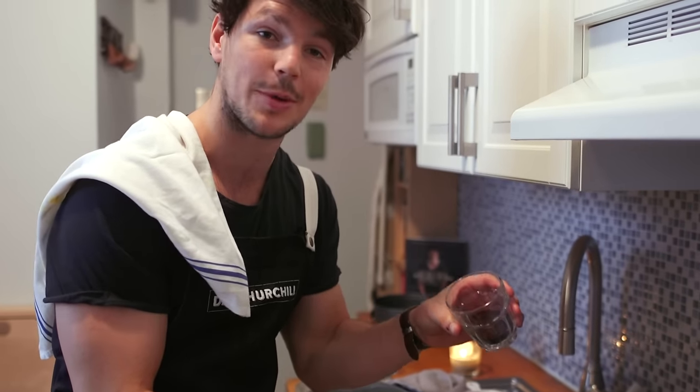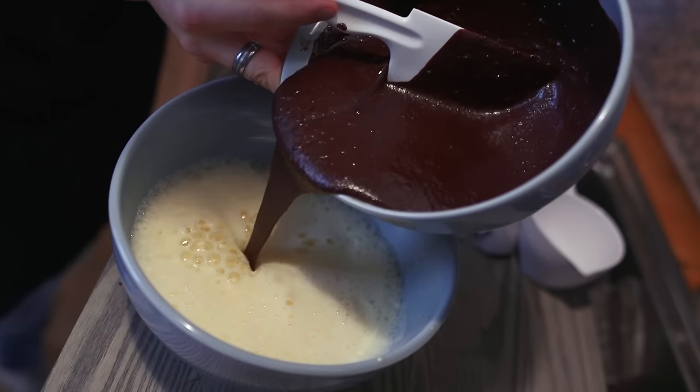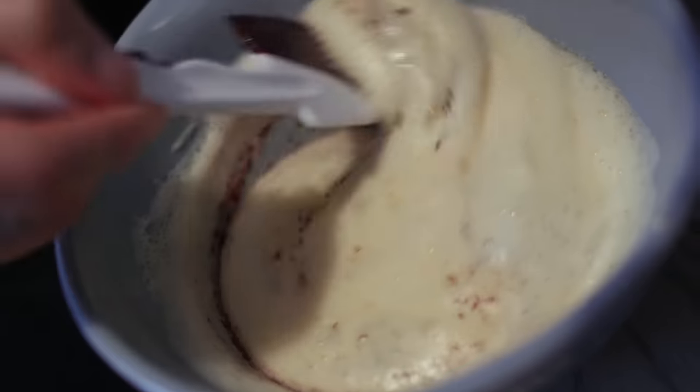No mocha cake would be a mocha without a little bit of espresso. And the final step is to get your lovely chocolate sauce and then just add it gradually to your egg mix.